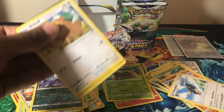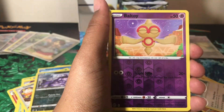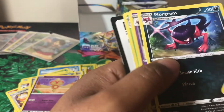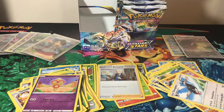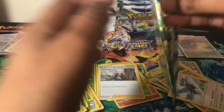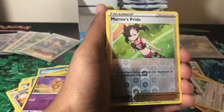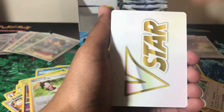We have a Budew, Electabuzz, Chimecho, Gibble, Turtwig, reverse holo Baltoy, and a holographic Professor's Research. Next pack: a Chimecho, Chimchar, Minccino, reverse holo Marnie's Pride, and a Mimikyu V. We have a Mimikyu V to go along with our Mimikyu V-Max — great! Another V-Star energy as well, making three total in this whole opening.